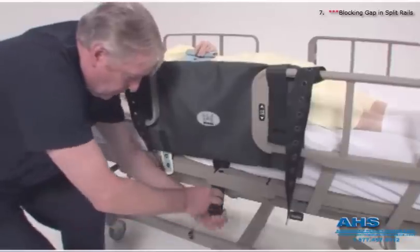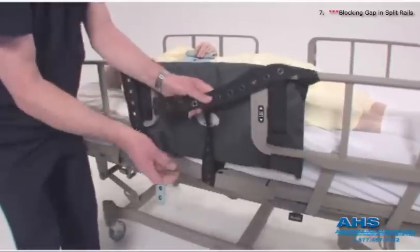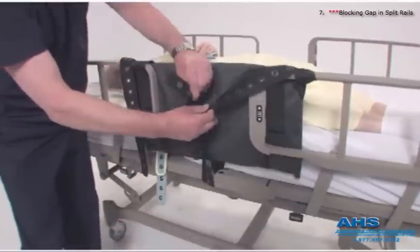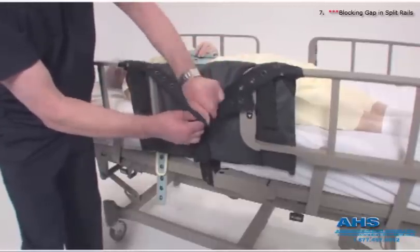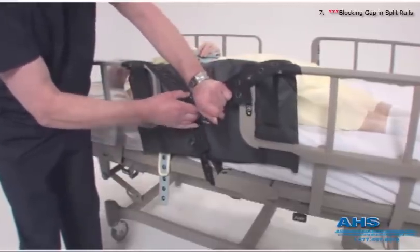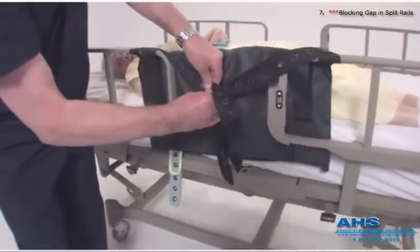However, an alert patient may want to remove the velcro, leaving the gap open. In this case, we wrap three straps securely around the rail and bed frame and lock them together using the Pinel lock, preventing patient removal.